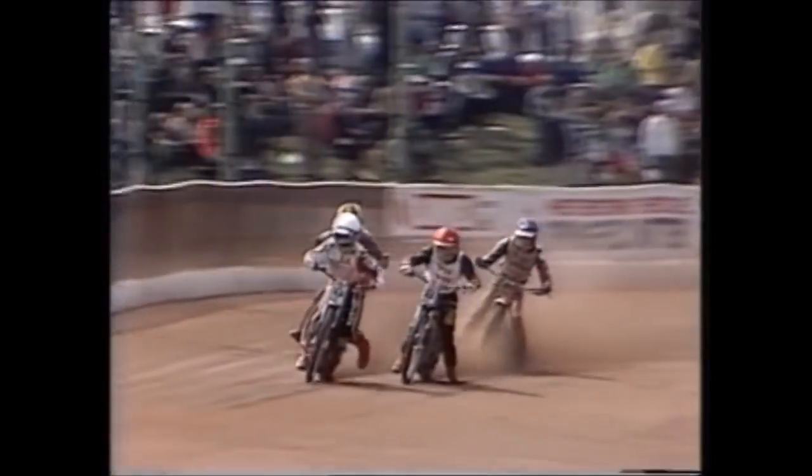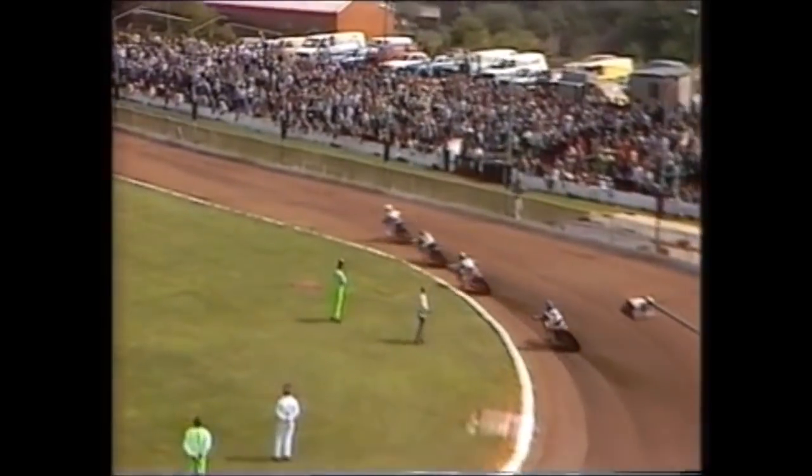It's Bobby Schwartz who just gets clear for America. Morton is second, Sagalos in third doing a hard run around the outside. Schwartz looking back over his shoulder as Morton switches to his attack. Schwartz, of course, knows his way around this 338-metre Cradley circuit and hasn't had a particularly high-scoring series so far — five points in the first two tests — but he's looking very comfortable here in heat one.